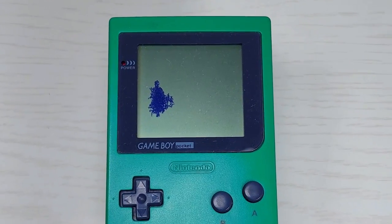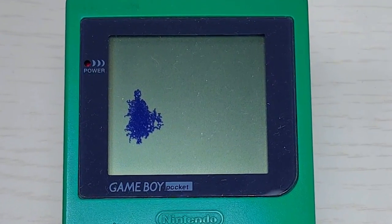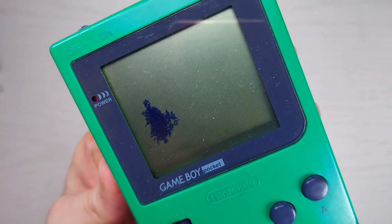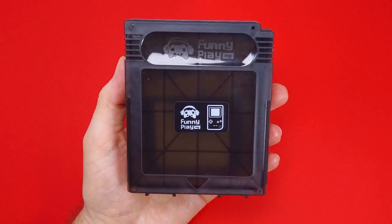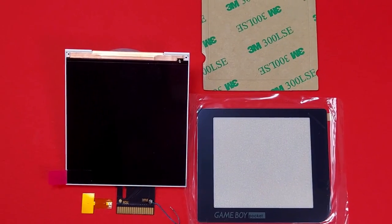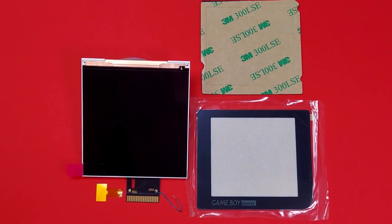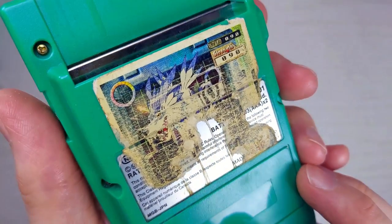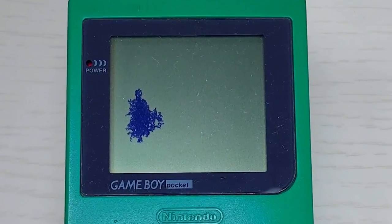Hey there, refurbers and scruffy-lookin' nerf herders. It's me, scruffy-lookin' RGB. We're gonna mod this scruffy-lookin' Game Boy Pocket. We have a funny-playing IPS screen, a new shell, with some scruffy custom-casted buttons, which I will reveal at the end of the video. So without further ado, let's get scruffy-lookin'.